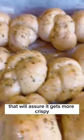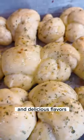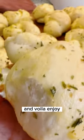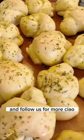Then you're gonna crack an egg and mix it with a bit more melted butter and garlic, and put that on top of your bread again. That will ensure it gets more crispy and delicious flavors. Put it back in the oven for about 5 to 10 minutes. And voilà! Enjoy and follow us for more. Ciao!